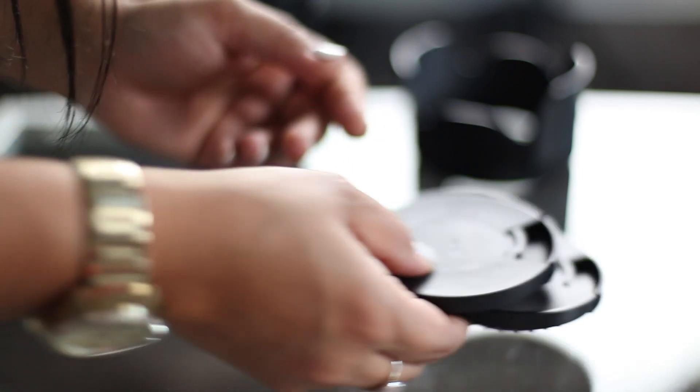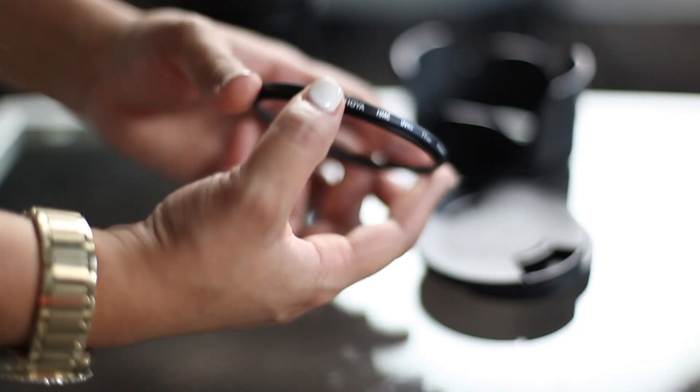You should always have extra lens caps with you because I lose them constantly — I probably order them every three weeks. I would always have a backup just in case. I also have a filter on my lens, and I think it's great to keep one on. If you break it, the filter will protect the lens. I'd definitely recommend filters; they're a great way to skip editing in certain areas and to protect your lens.